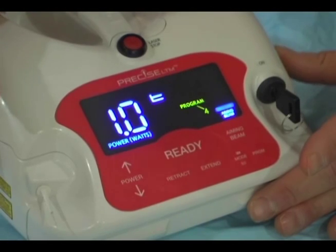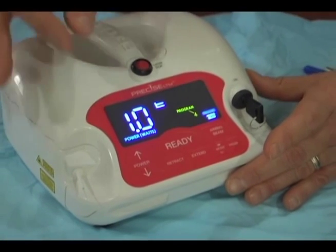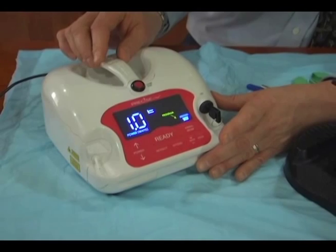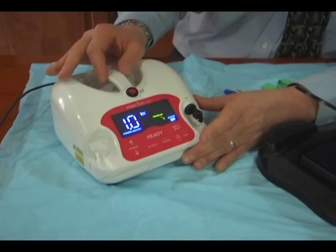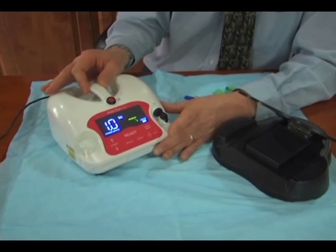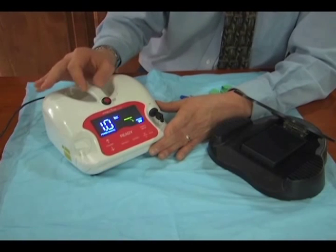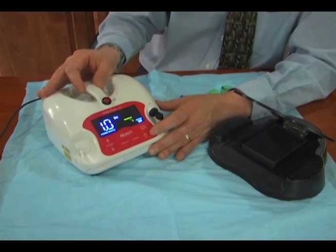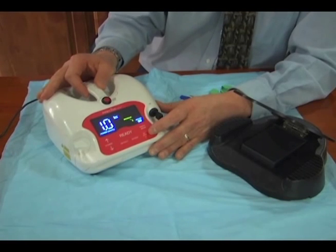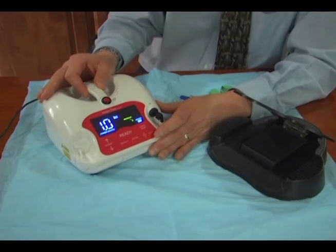Now when we get into how the laser interacts with tissue, I would rather you just understand the difference between power and settings and what effect it has on tissue, rather than go to presets. Some lasers have 10, 15, 20 different presets — to me, it's just a waste of time. What you need is to know how the laser interacts with tissue, and we'll have settings later on for you to see the different procedures and what's the starting point to get the result you want.